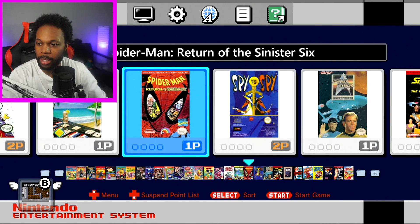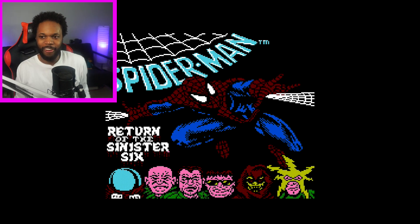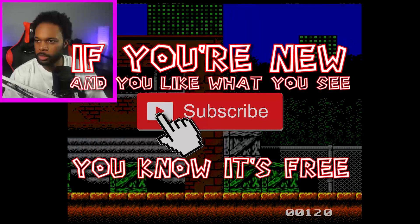Whoa, what the heck? Is that Spider-Man? This music is sick! Return of the Sinister Six. Yo, Spider-Man's looking a little chubby. If you're new and you like what you see, subscribe — you know it's free.